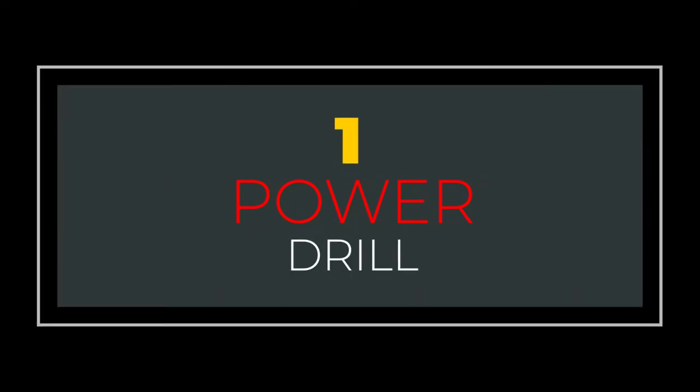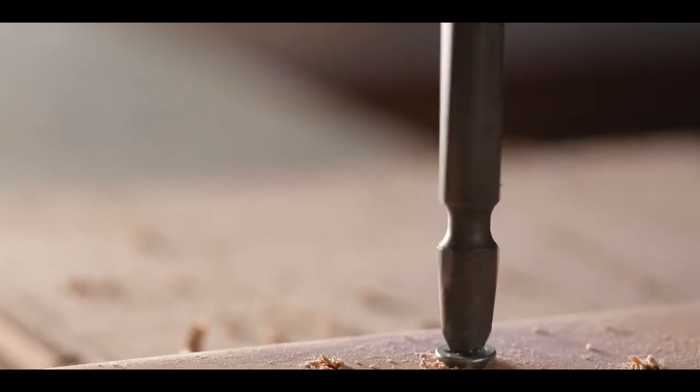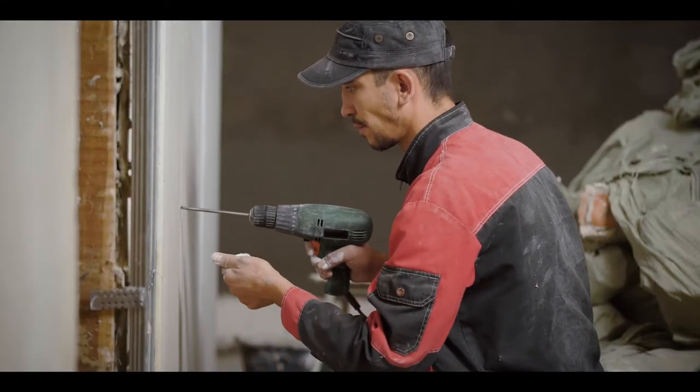Number 1: Power Drill. These drills are well suited for drilling holes, installing fasteners in wood or drywall, or any other basic home projects. If you do more heavy duty drilling, you might consider an impact drill.